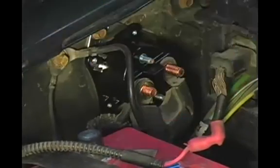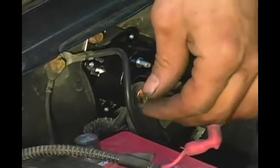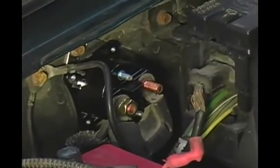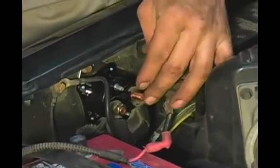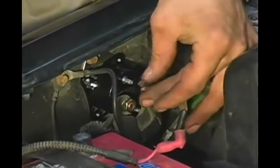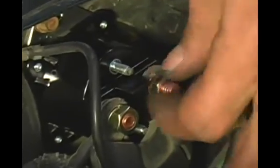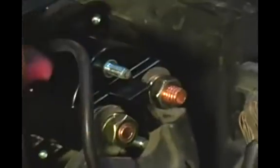From here, I'm going to take and slip on the lock washer and the new mounting nut, then slip on our command wire.